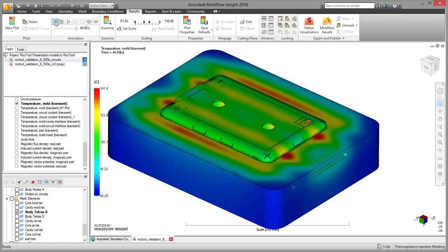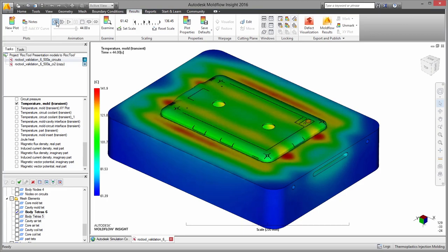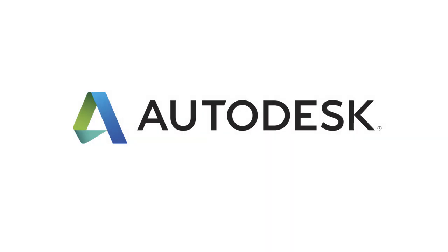Whether you want to experiment with induction heating or you want to make sure your system is designed for maximum effectiveness, the new induction heating capabilities inside Moldflow 2016 can help.